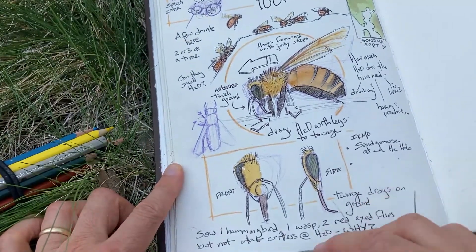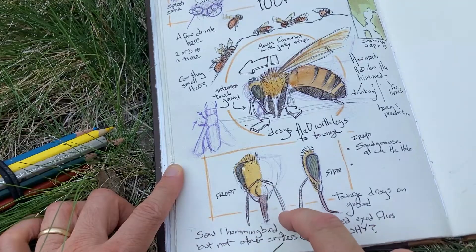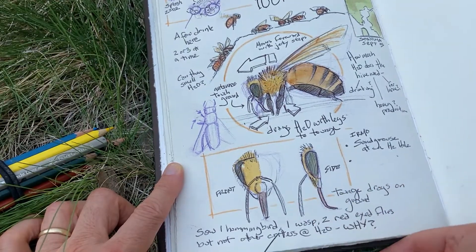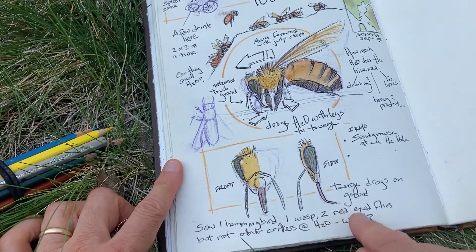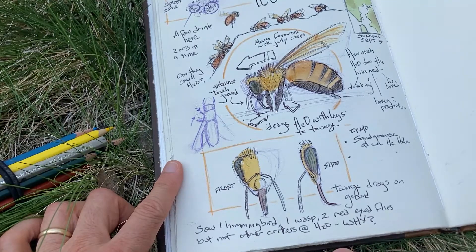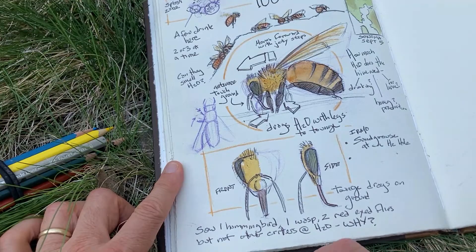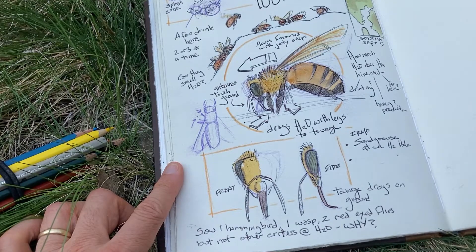Finally, down here I've got a close-up of the head of the bee — front view and side view — showing the tongue coming down from the front, the antennae curving around, and a side view showing how the tongue curls back as they crawl along the rock. A few last big-picture notes: I also saw one hummingbird, one wasp, and two red-eyed flies, but no other critters were coming to the water. Lots of honeybees, a hundred degrees. Why was nobody else coming to the water? Why were the bees so active? There's something going on here that I don't understand, and that's fun for me as a scientist — something else for me to explore in the future.